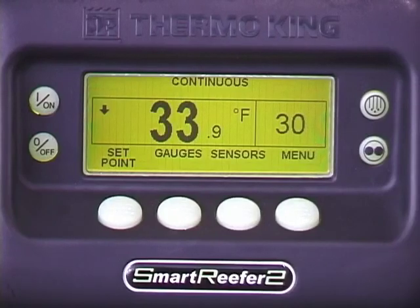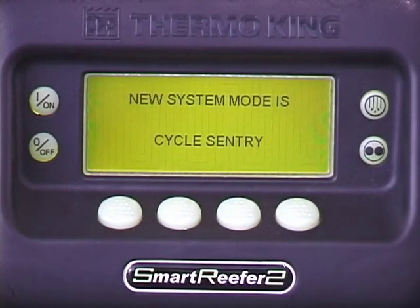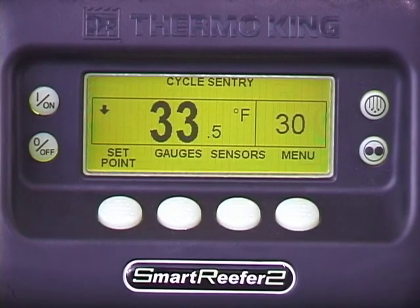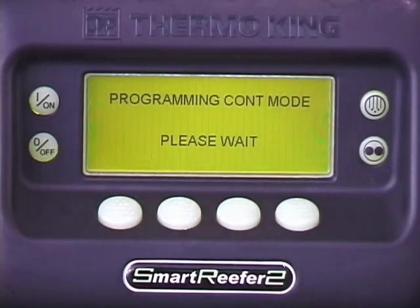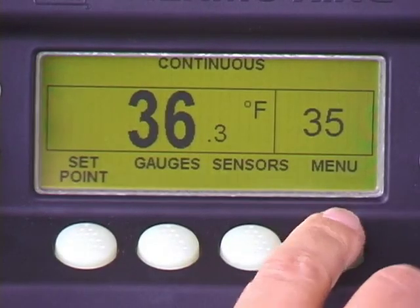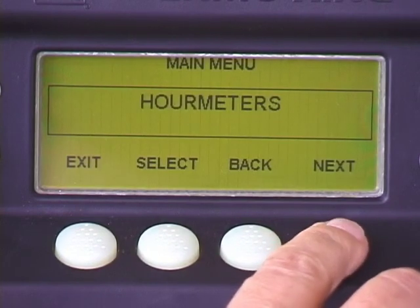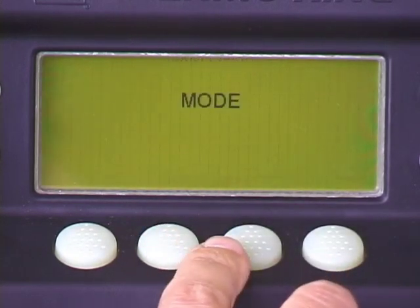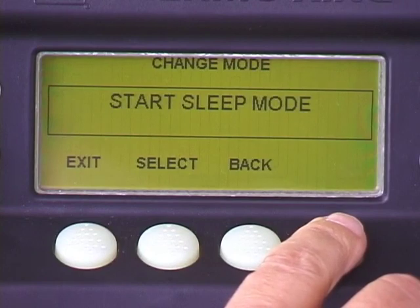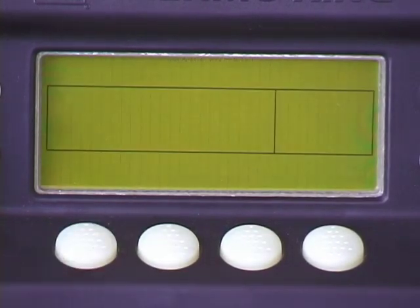To change the setting, press the cycle sentry key. To change it back, press the cycle sentry key again. Cycle sentry can also be changed from within the mode menu if so desired. The mode menu also contains a keypad lockout feature and a sleep mode function, which we'll discuss in more detail later. Press exit to return to the main menu, then press exit again to return to the standard display.